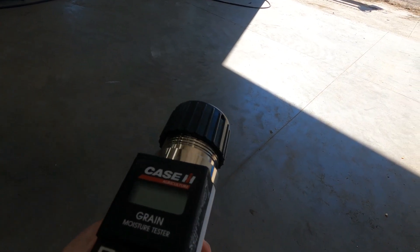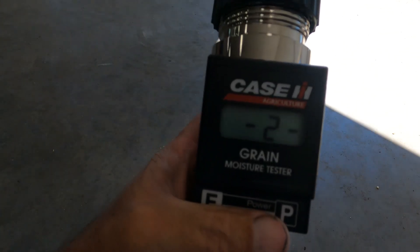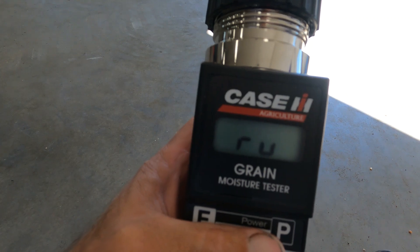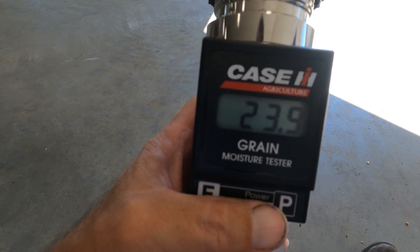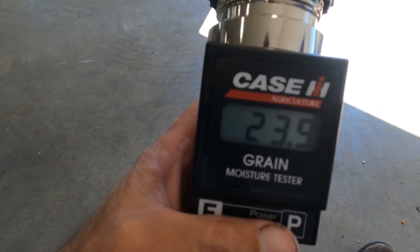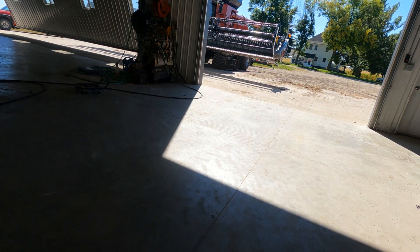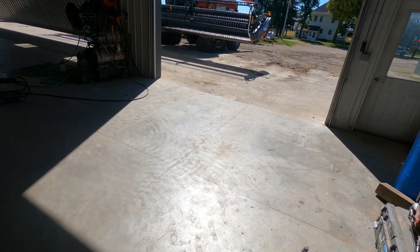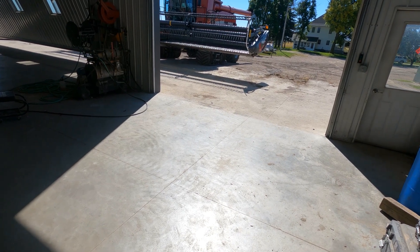I went and hand-shelled some corn to see what moisture it's at. My first test was 23.3% and this one is 23.9%, so it's coming along. But I did notice the stalk quality is really bad — it was so dry that I think it just cannibalized the stalks.